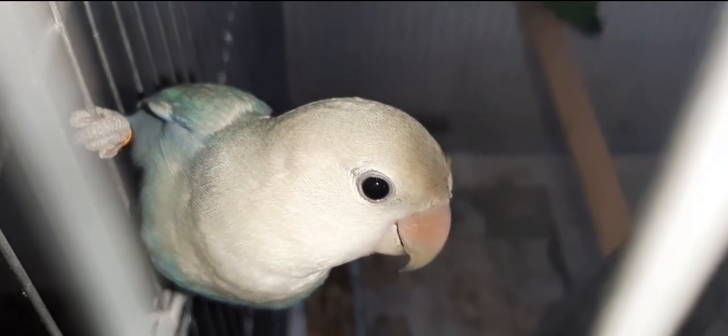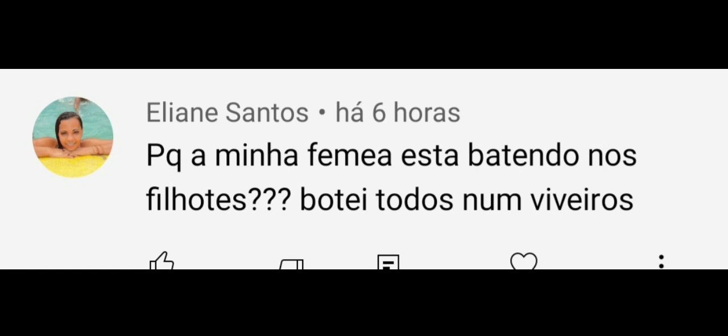Espero que vocês tenham entendido e qualquer dúvida, deixem aí nos comentários. A próxima pergunta é da minha amiga Eliane Santos: por que a minha fêmea está batendo nos filhotes? É muito provável que ela está querendo reproduzir mais uma vez. O que você deve fazer: se os filhotes já estão se alimentando sozinhos, separa eles, coloca em outra gaiola e deixa o casal reproduzir tranquilamente. Se os filhotes ainda estão sendo alimentados pelos pais, tira só a fêmea e deixa o pai cuidando dos filhotes — vai dar super certo.